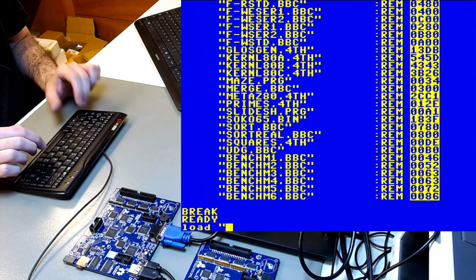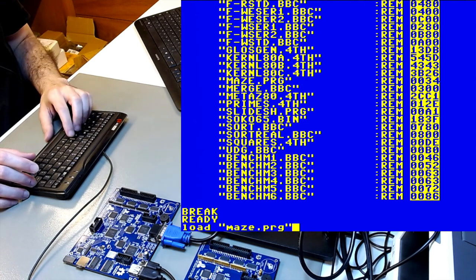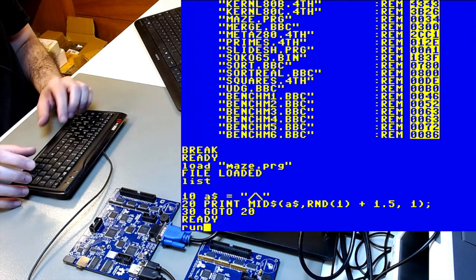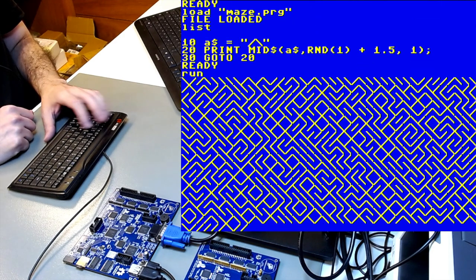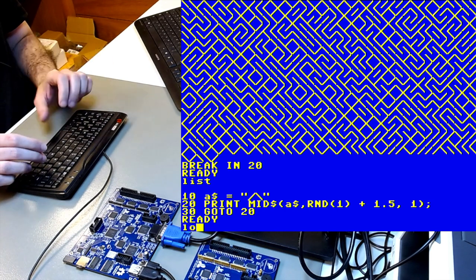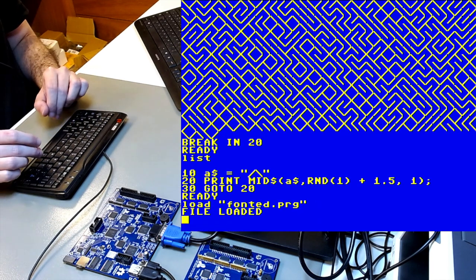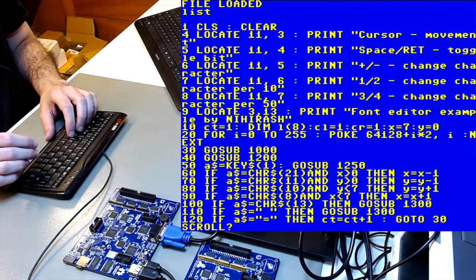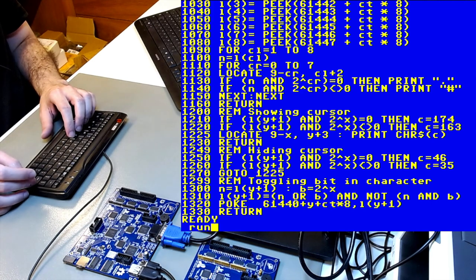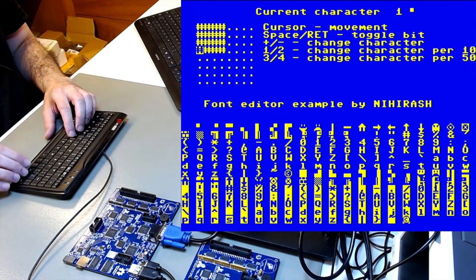We can load a little BASIC program like 'maze.prg' — .prg is the extension for 6502 BASIC programs. Load it, list it, and it's a three-line program that draws a maze on the screen — very popular on the C64. You can also load 'fonted.prg', a utility Alexander wrote that's less than three screens of BASIC code. It's a character editor that lets you redefine characters — essentially your own tiles.